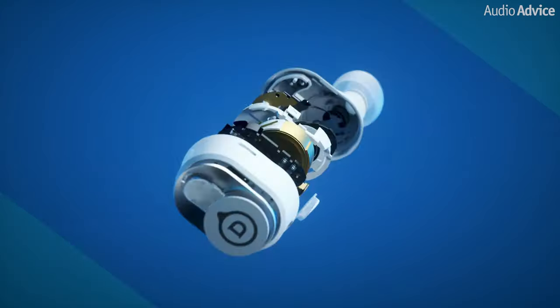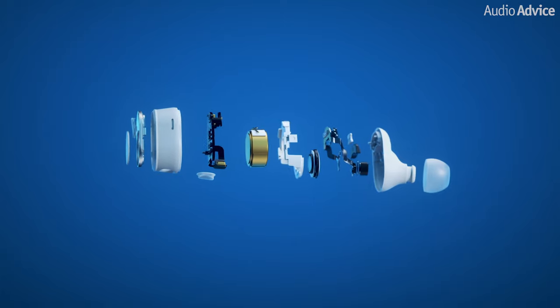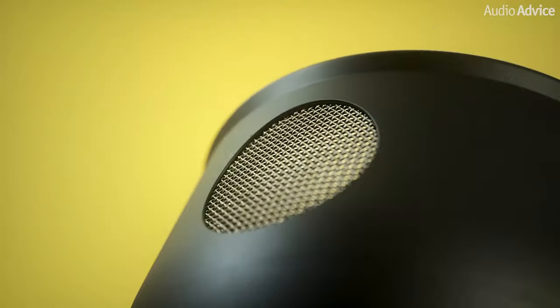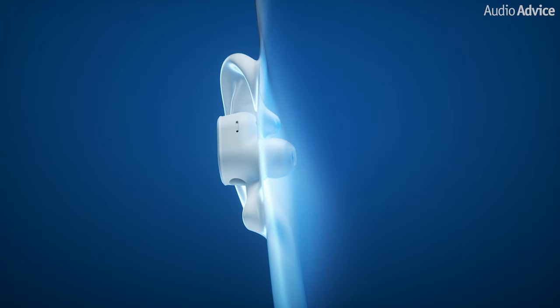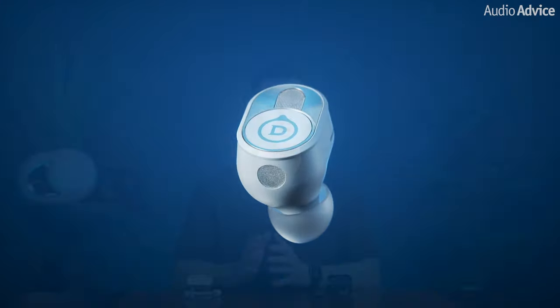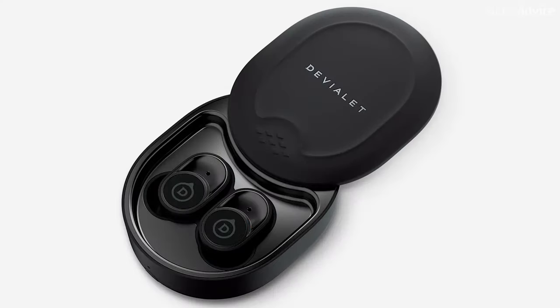In late 2020 DVLA unveiled their vision of truly wireless earbuds with the introduction of the DVLA Gemini. Fast forward to today and DVLA has leveraged the knowledge gained from their previous creation to bring us the DVLA Gemini 2 earbuds, boasting a myriad of enhancements. We were eager to delve into the world of these earbuds and explore the exciting new features that they bring to the table.